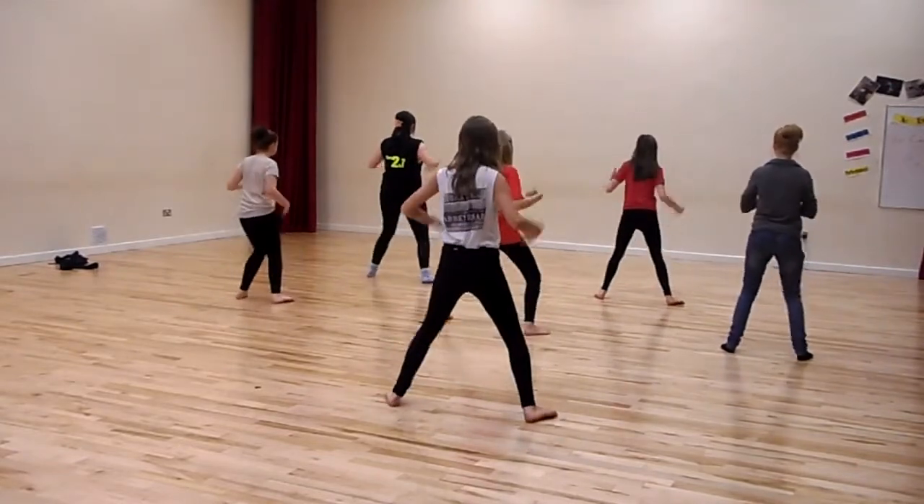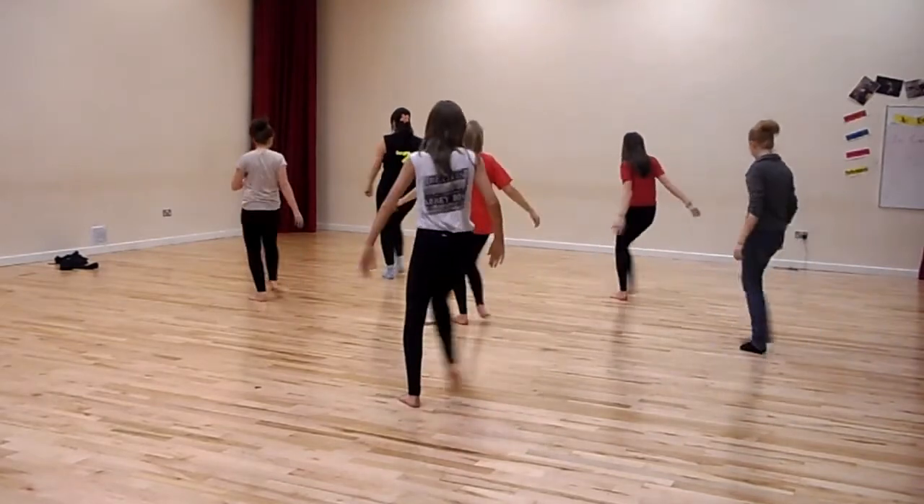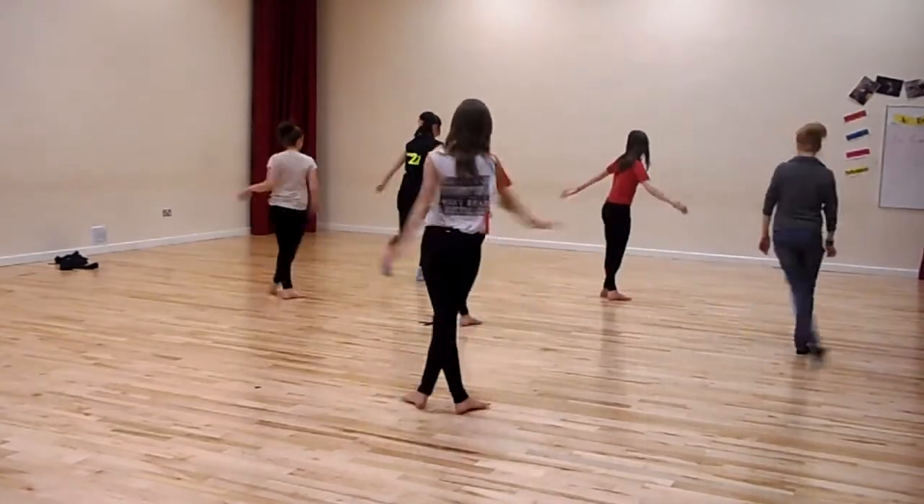Arms. 1 and 2, 3 and 4, 5 and 6. Round 7, 8. Push, push. Kick, ball, change. Turn, kick, ball, change. Turn, round.